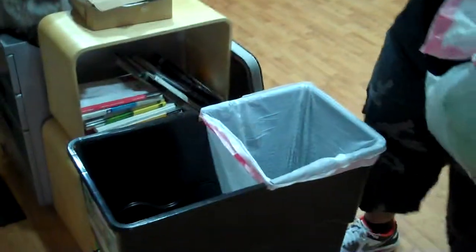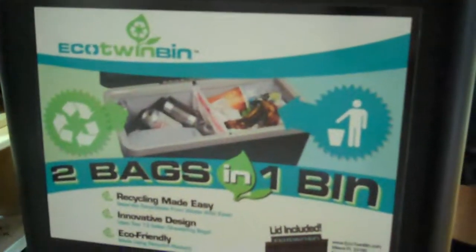Everyone here at the Creative Complex has been amazing — the website is phenomenal, the packaging is great. I'm really excited to work with Creative Complex and we're really hoping that Eco Twin Bin is going to make a difference and get people to adopt green habits into their households. Be sure to check out the website at ecotwinbin.com.